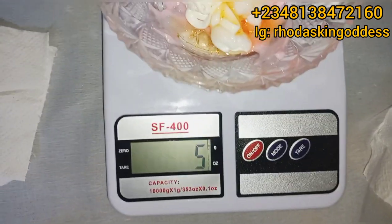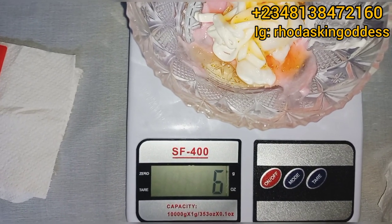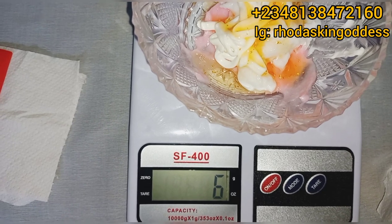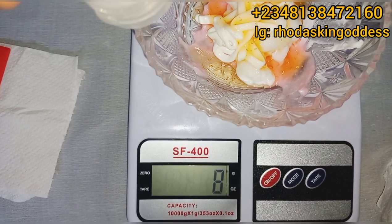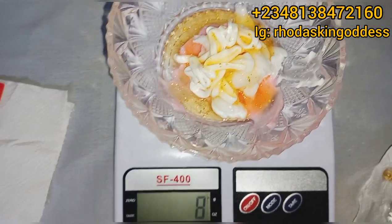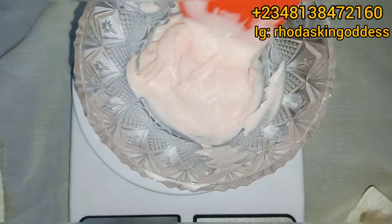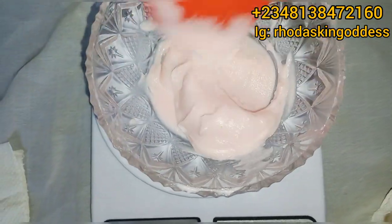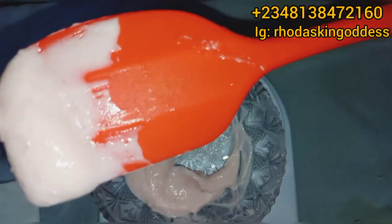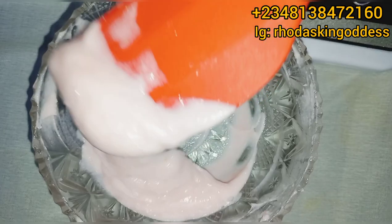We are using eight grams of the facial serum. You can source other good facial serums to use in making yours, in case you can't get this one due to distance or availability. At this stage, I'm just going to knit everything together — and boom, isn't it beautiful? Very very thick, and it absorbs into the skin very very easily.